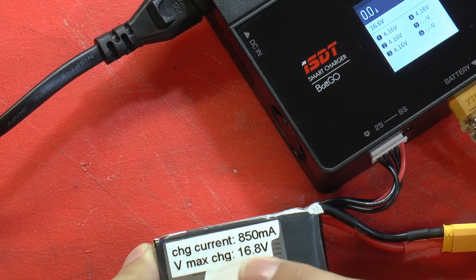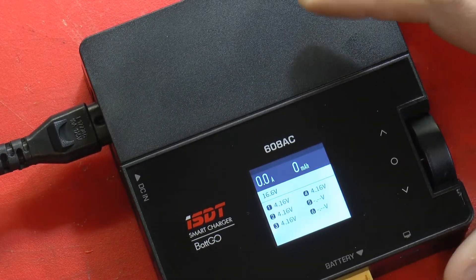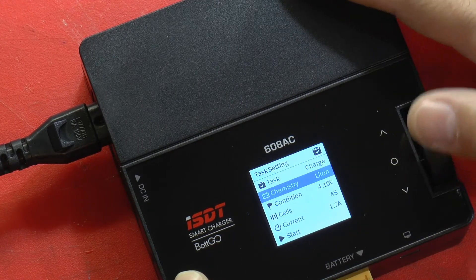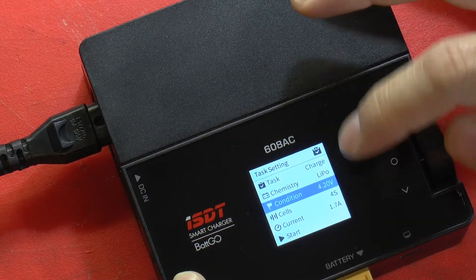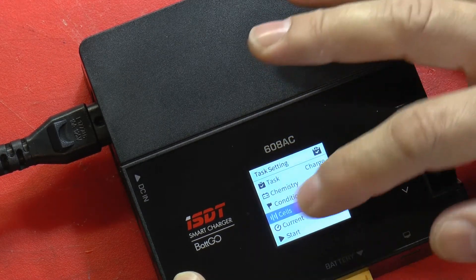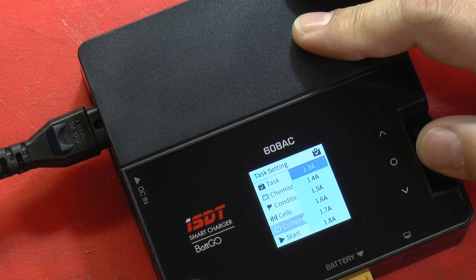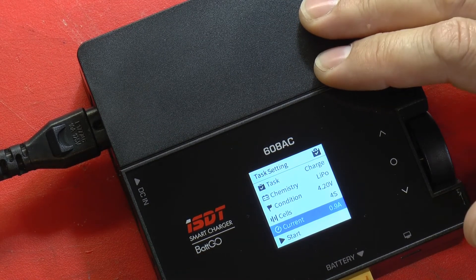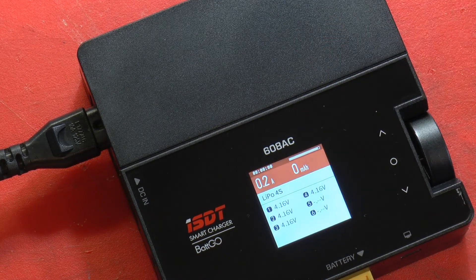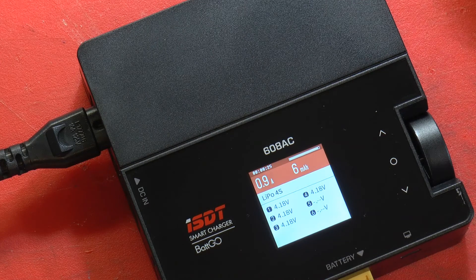The maximum charge of 16.8 volts divided by 4 is 4.2 volts per cell, and the charge current is 850 milliamps. We go into the menu to charge — the chemistry on this one is LiPo, not lithium-ion, so we select LiPo. The condition is 4.2 volts; this pack has four cells and the charger detects that automatically. For the current, you don't want to use 1.7 amps — that's too much for this battery. This one is 850 milliamps, so we'll set it to 0.9 amps. Now we tell it to start, and it will charge up until it reaches its maximum state and then cut off. That's how you charge both battery packs with this charger.